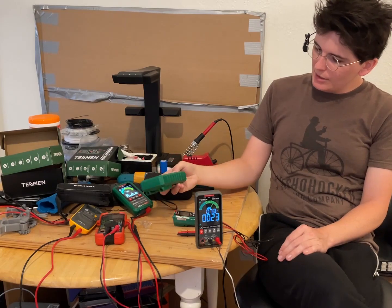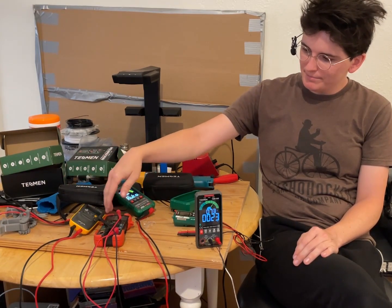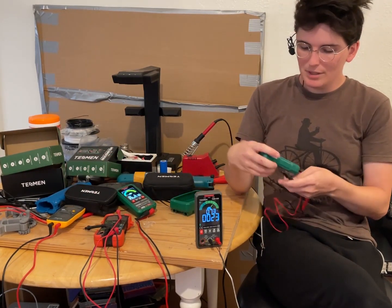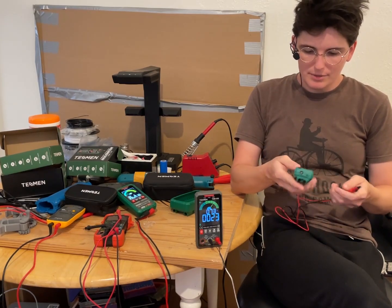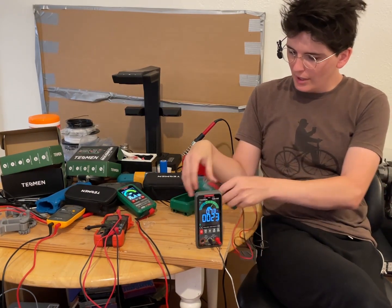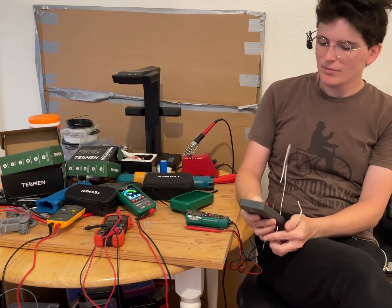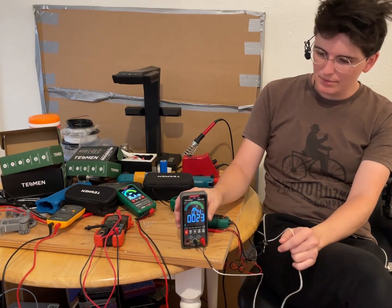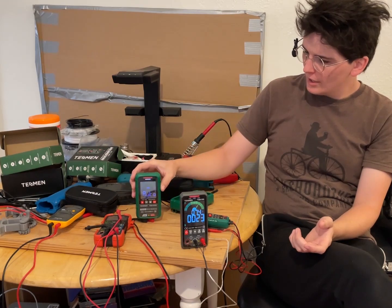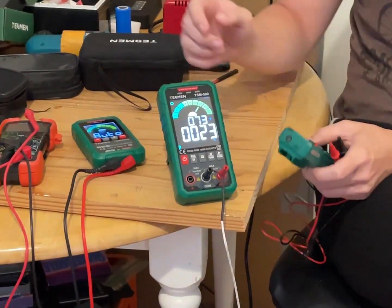I'm quite pleased with these and I'm going to continue using them. My other ones I'll probably give away. I can keep one in the car. I'll probably give one to my friend who has all the Fluke stuff — he can put it in his Fluke bag. I'm hoping to open up or start an electronics get-together where people who want to get into electronics can have some things to start with, so I'll set one aside for that. These ones are so easy to read and so good for the YouTube channel that they've already become my main multimeters.